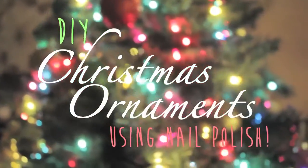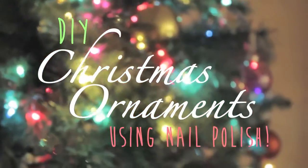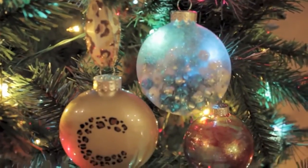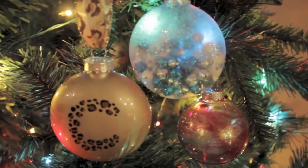Hey guys! In today's video, I'm going to be showing you three different ways that you can create your very own holiday ornaments using nail polish. Yes, using nail polish! So sit back and relax while I take you through the steps of this fun DIY project!